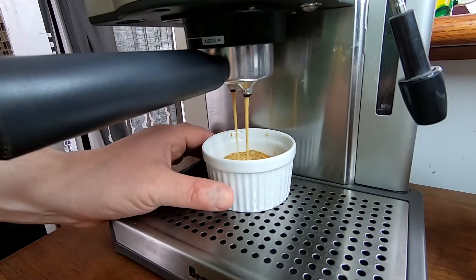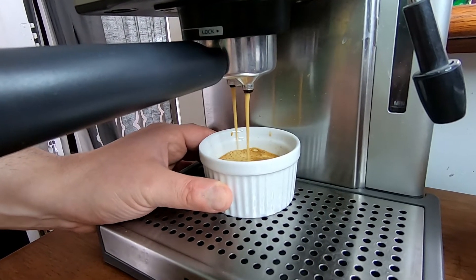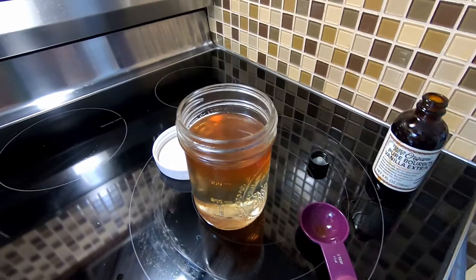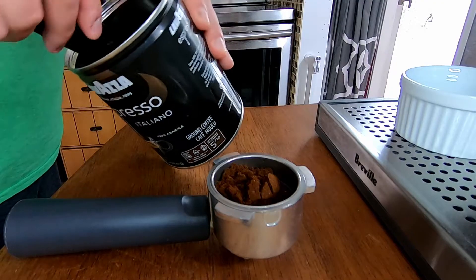To make these, all you need are your dairy of choice, some strong coffee — preferably espresso if you can pull espresso shots. You could use a mocha pot or double-brewed coffee from your automatic drip. And you'll need some vanilla syrup. You can either buy that at Starbucks or your local supermarket, or I'll show you how to make it at the end of the video.